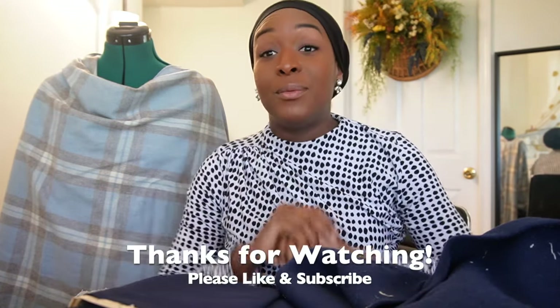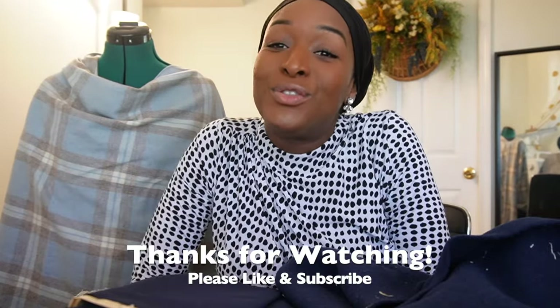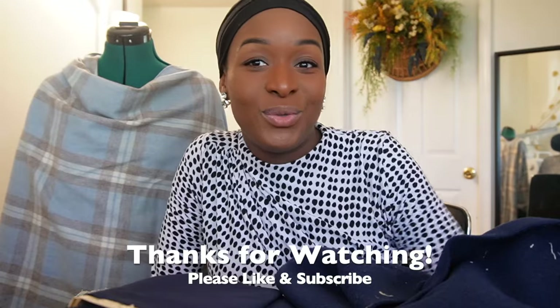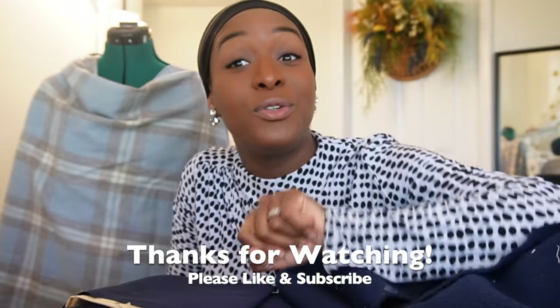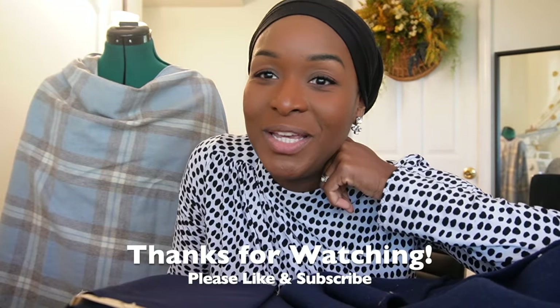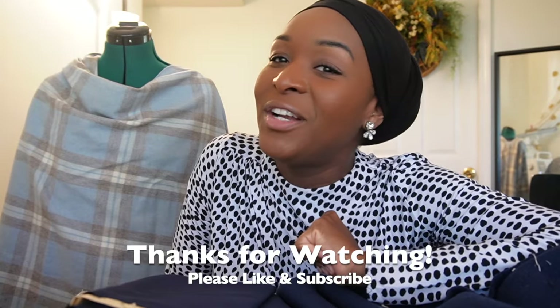Let me know what you think about anything I've shared today. It's been so good to be back and I hope that you're doing well. Cannot wait to see you again - the next video will be coming shortly because I'll be recording it right after this one and we'll talk about my sewing plans. See you next time and stay creative, folks!